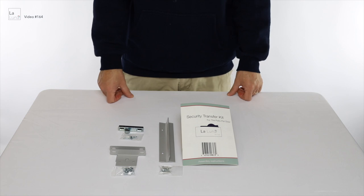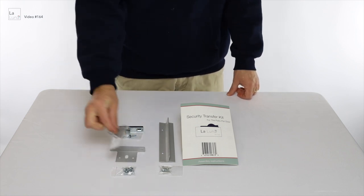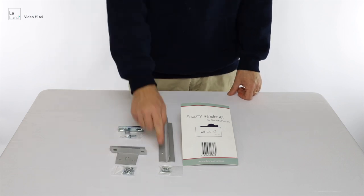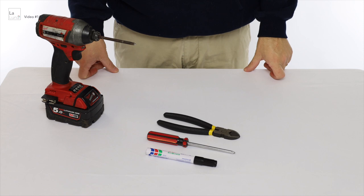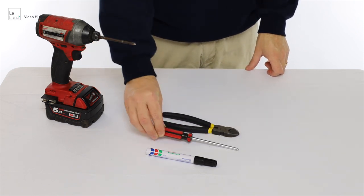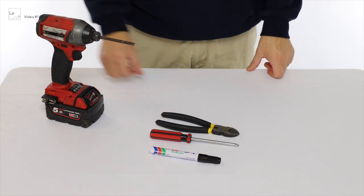In the security pad you'll find a screen door latch with countersunk screws, two security plates with self-tapping screws and a transfer plate with screws and bolts. To install the security pad you'll need a pair of pliers or cutters, a screwdriver — preferably an electric screwdriver — and a marker pen or pencil.